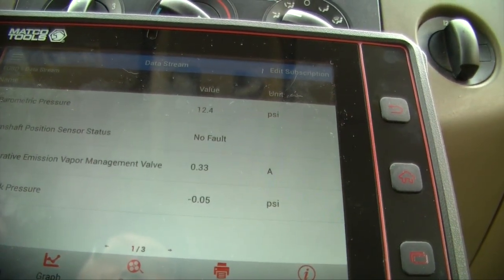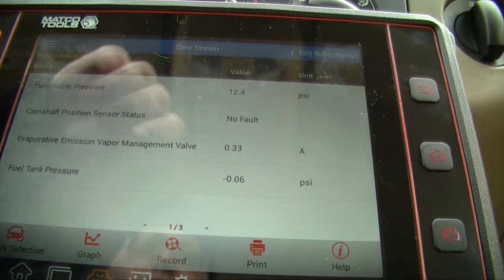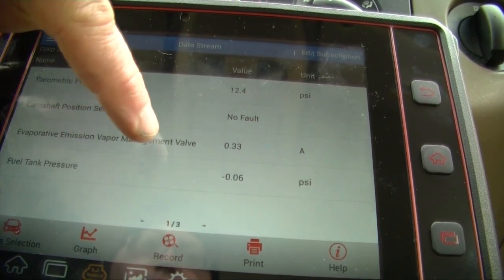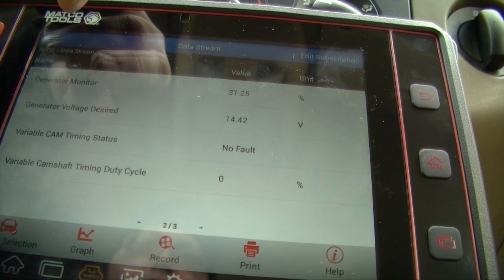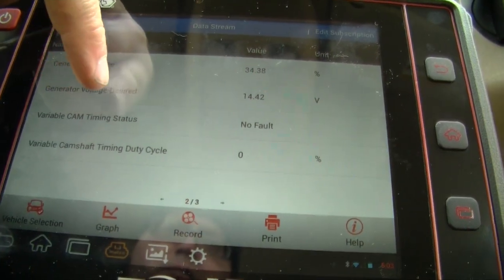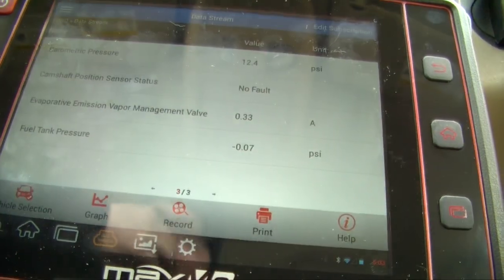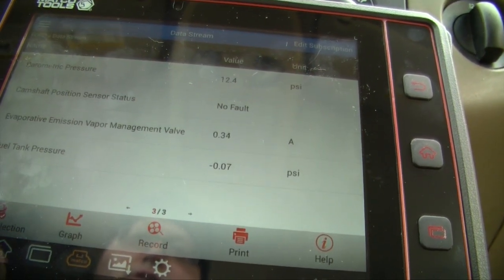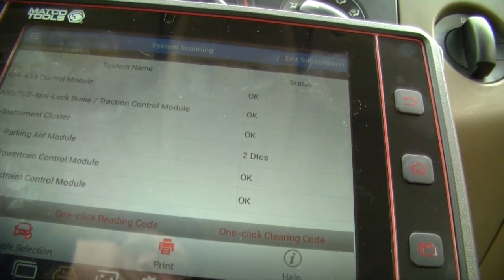It tells me barometric pressure is 12.4, camshaft position sensor status is no fault, evaporator emission vapor engine valve at 0.33, fuel tank pressure at 0.06 psi, generator monitor at 28%, generator voltage desired 14.2 volts, and variable cam timing status is no fault — which is good because you don't want to be dealing with that in these trucks. The amount of features you can go through is just insane.